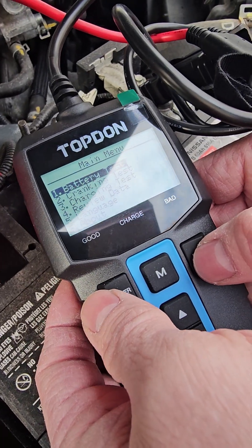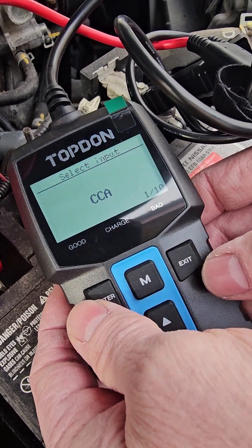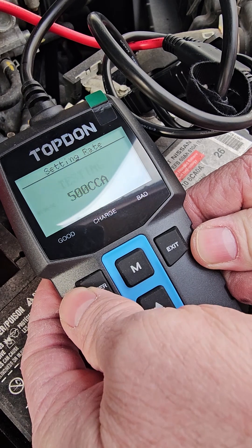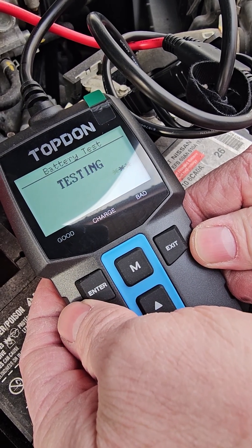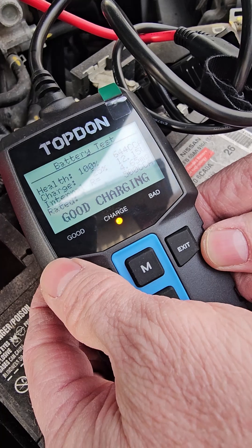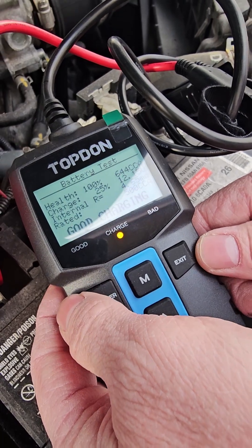Going into a battery test — make sure your engine is off. Go in and select regular flooded. Cranking amps usually says right here on your battery what it is. We'll just use the default 500 and then it will do a test. That will give you a health of 100% and charge at 25%, so good charging.